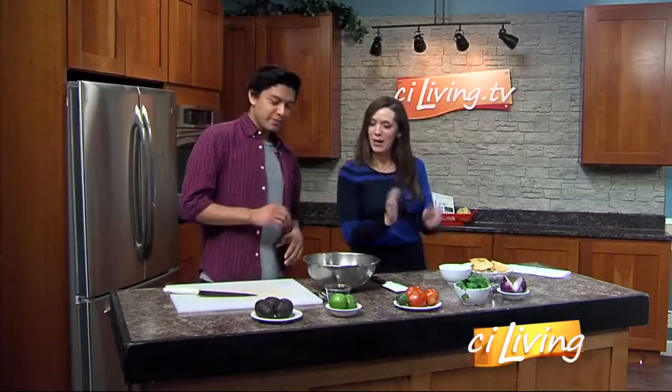I learned how to make guacamole through my parents, and also I've been working at Chipotle for the last five years. Are we getting a secret ingredient recipe here? A little bit — not so secret anymore because they released it online, but very similar. So how do we get started?